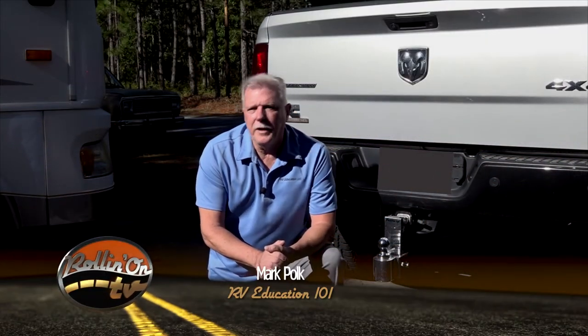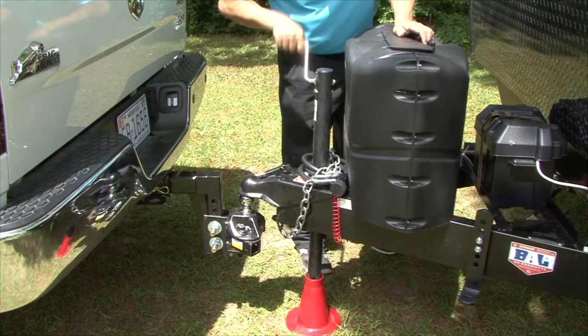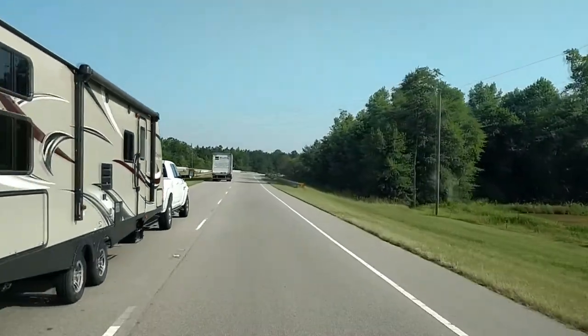Hi, I'm Mark Polk with RV Education 101. Did you know every component in a towing system has its own weight rating? It's true, and if you think about it, the hitch ball is what all the trailer tongue weight rests on and what pulls all the trailer's weight down the road. Let's take a closer look at this important component in the towing system.